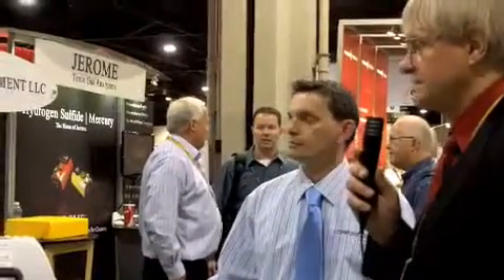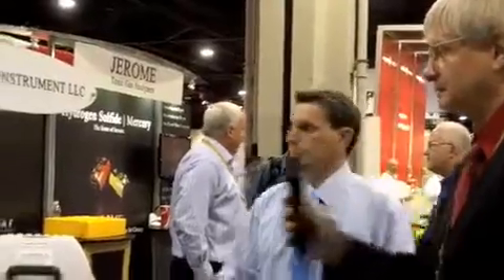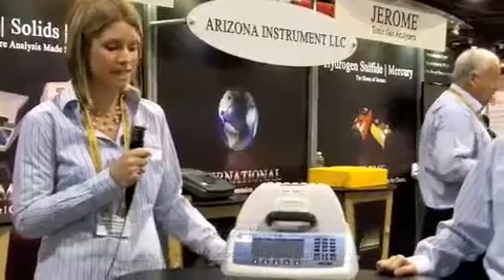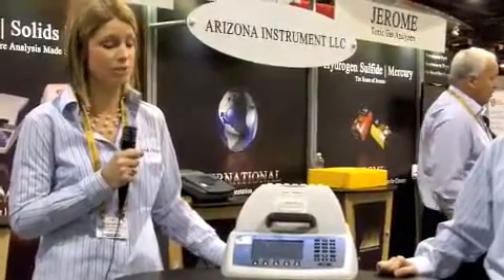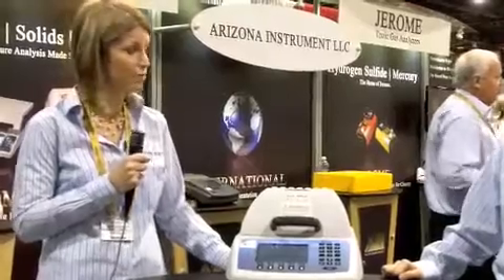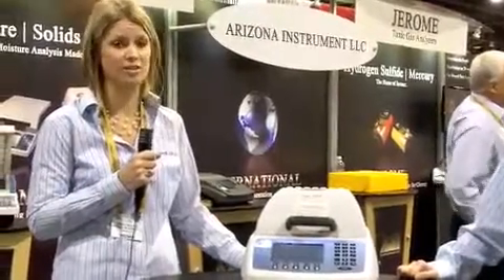We're going to have Sherry Moore explain what kind of challenges you had in developing this equipment. One of the main challenges we faced with the Max 5000 was maintaining the stability of the balance under extreme heat. Our engineering team was able to overcome that challenge, and we can now maintain stability at 600 degrees C.